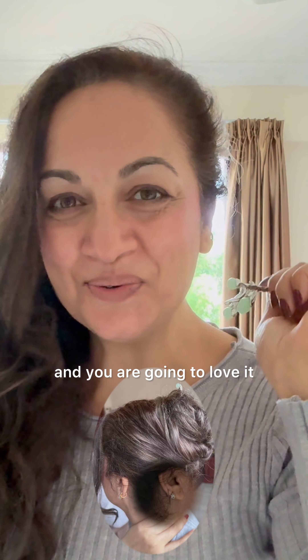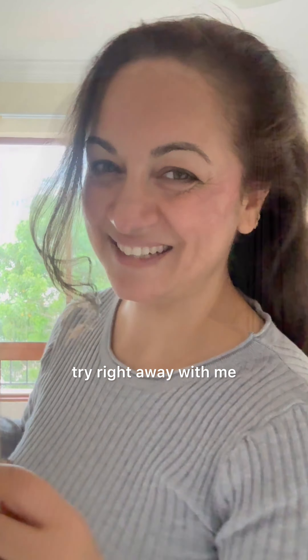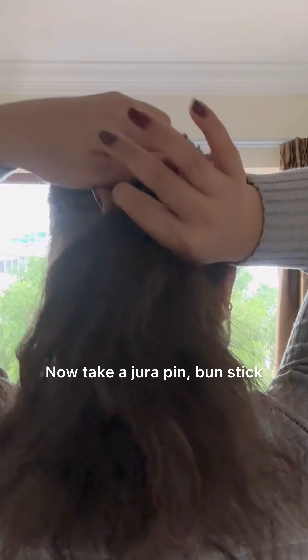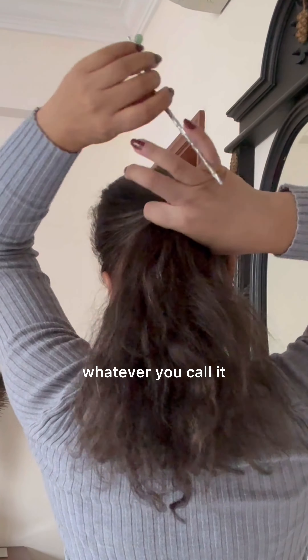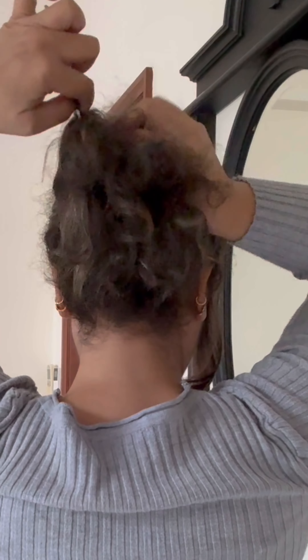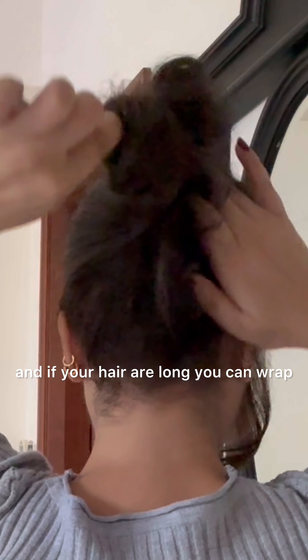This next bun is going to be a twist away and you are going to love it — it's super easy, you don't need any pins, just this bun stick. Try it right away with me. Take a small section in front and take the rest of the hair back, finger combing all the hair. Now take your juda pin or bun stick, take it behind and down, and start wrapping your hair with the juda pin like this.